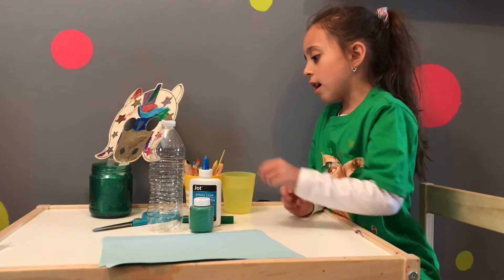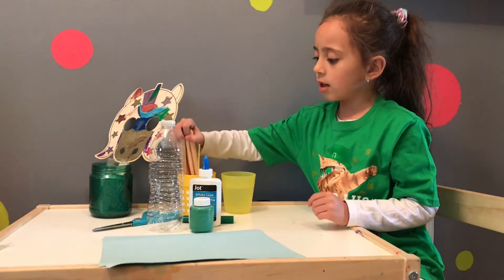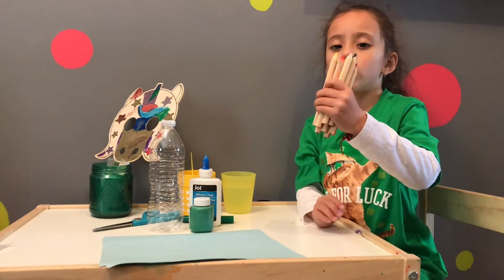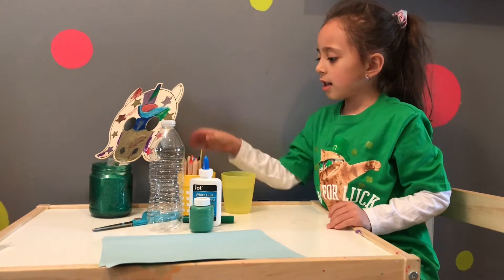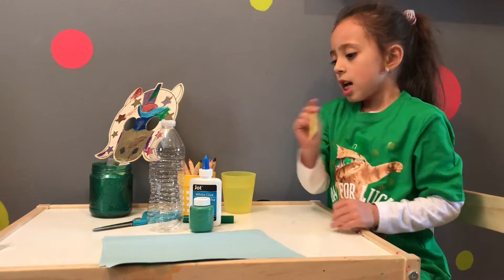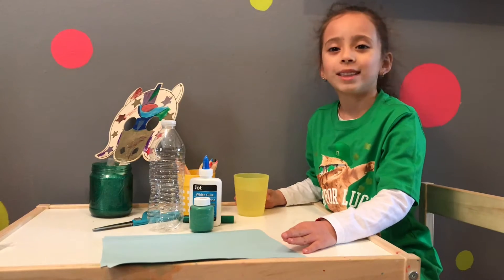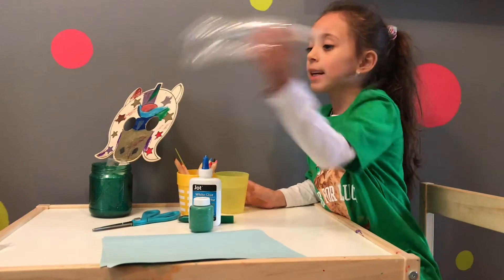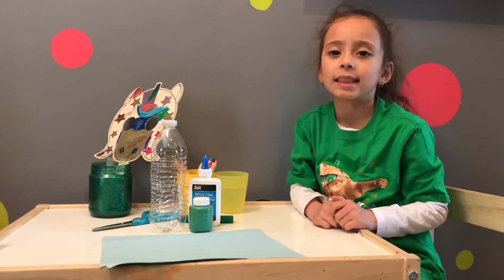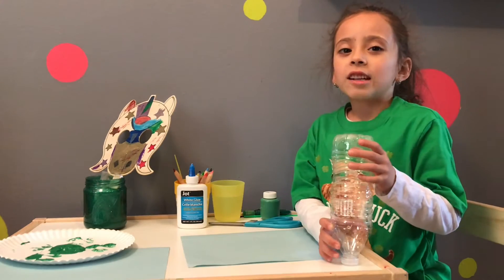And if you want you can use marker or pencil. I decided to use watercolors and I have a paintbrush to spread it all around, and some water of course. You also need a bottle and scissors. You might want a grown-up to help you with the scissors.